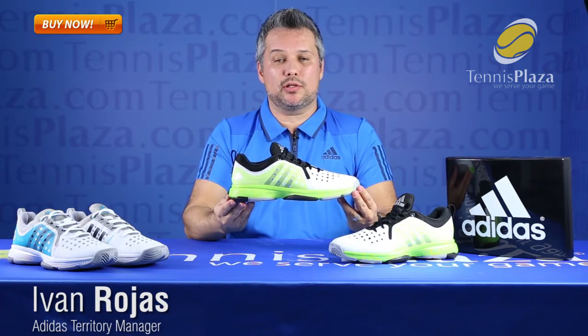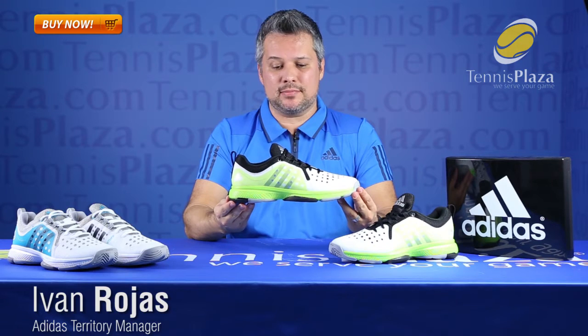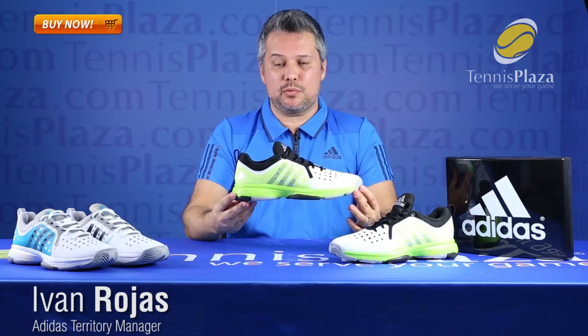This is a brand new shoe that we're putting out there in the tennis market for 2016. It's a shoe that eventually comes to replace Barricade 5 for us. The only difference is this is a completely different shoe compared to the previous one.